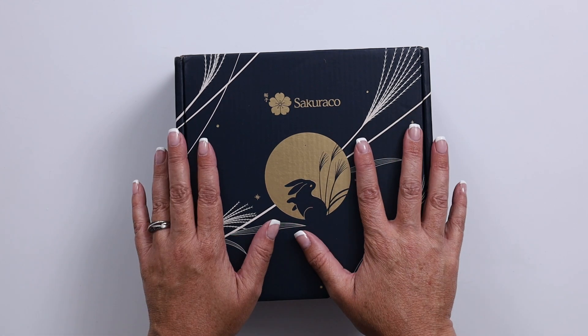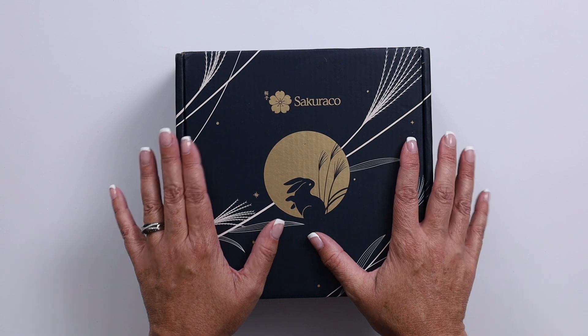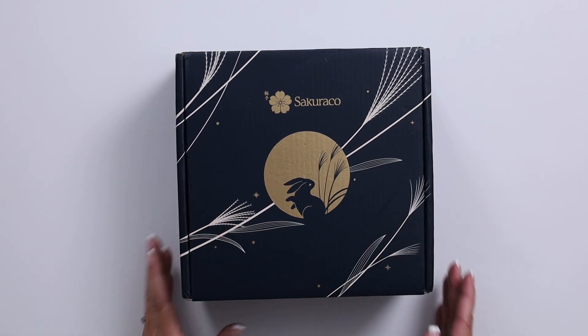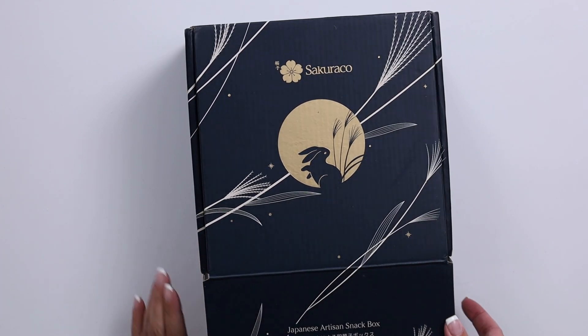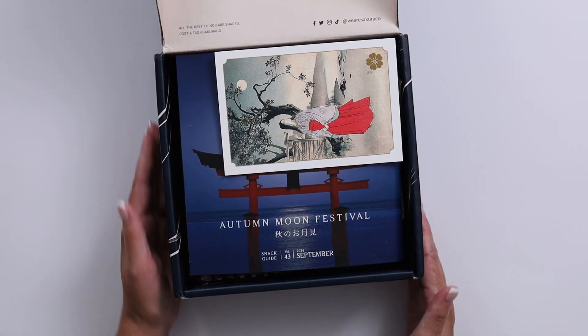Sakurako is a subscription box that is all about the fine tastes of Japan. Let's open it up and see what is inside. I was asked to do a review and I am so excited. Japan is one of my dream places to visit.